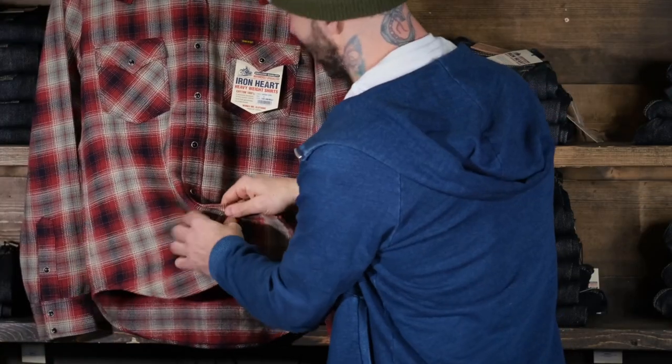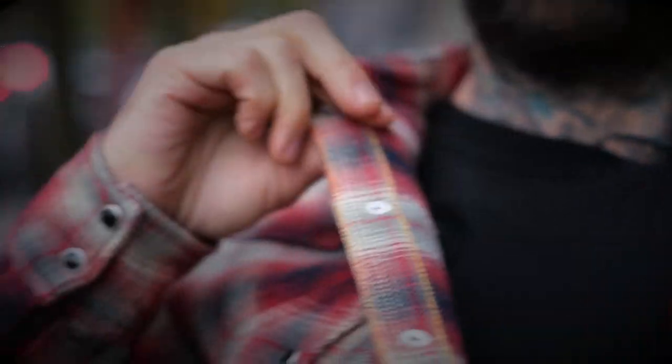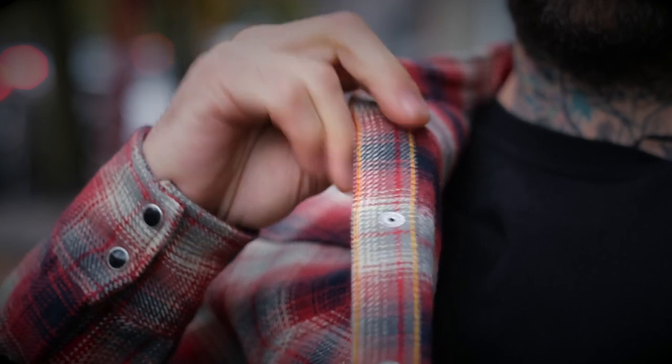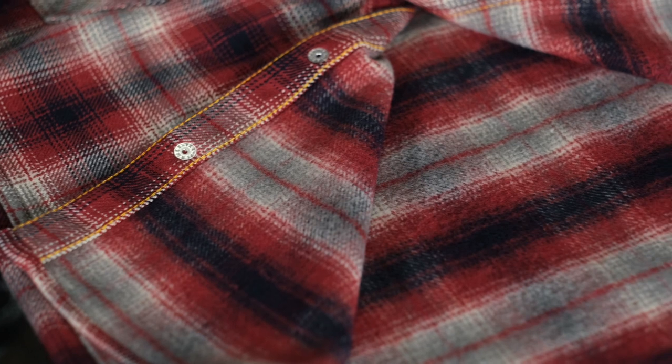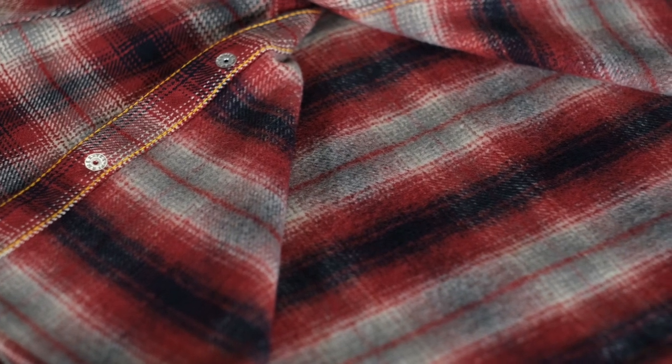What I like about this one — it's sort of like that indigo. It's got a very subtle hit of orange on the bottom side of that chain stitch, which I just love — these kind of little accent pieces. This one's got that double brushed inside that is so nice and cozy.